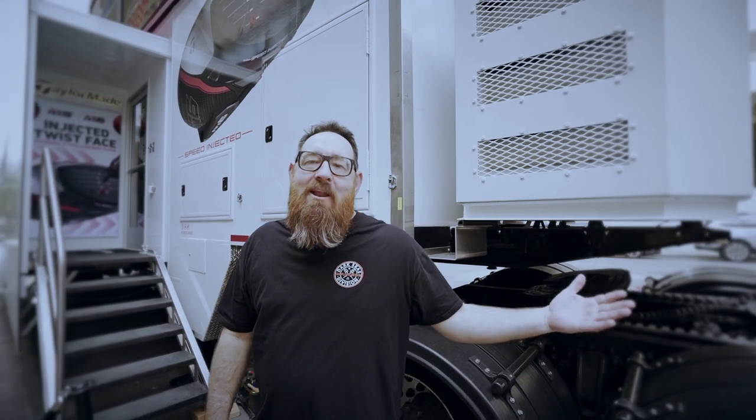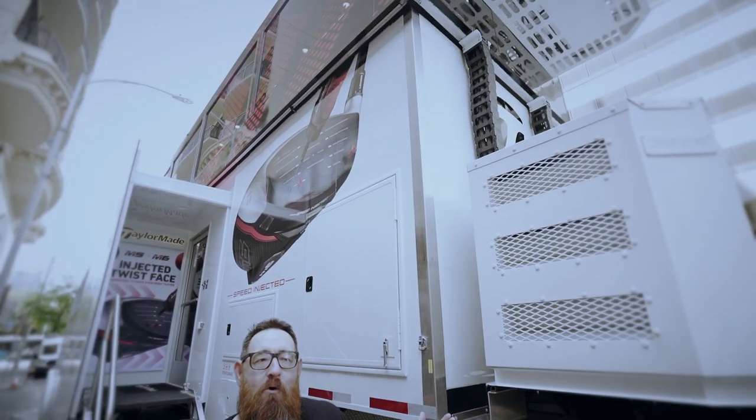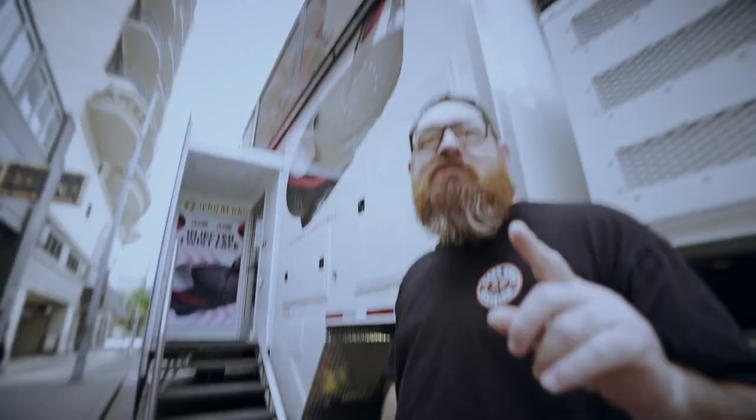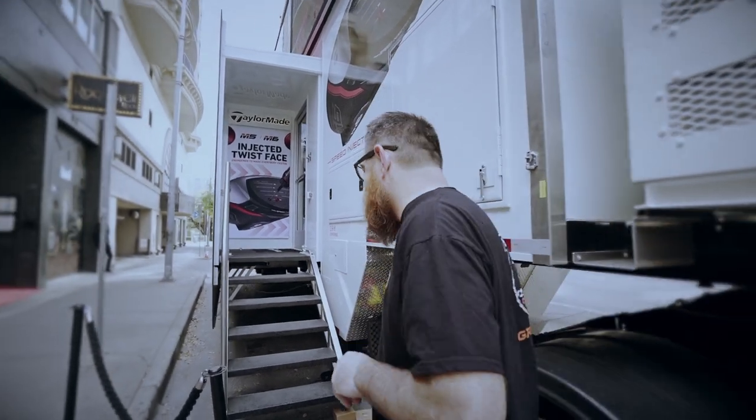Hey guys, welcome to Austin, Texas and the debut of the brand new 2019 TaylorMade Tour Trailer. As you can see, one floor wasn't enough for us, so now we have two floors. Come on in, let's take a look.